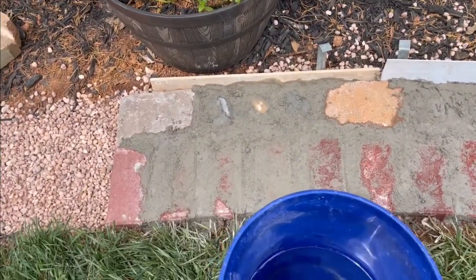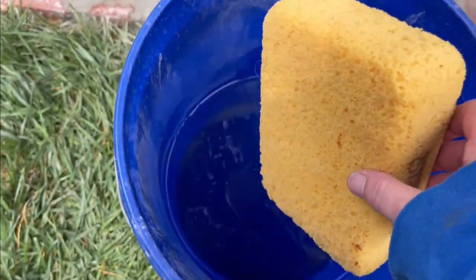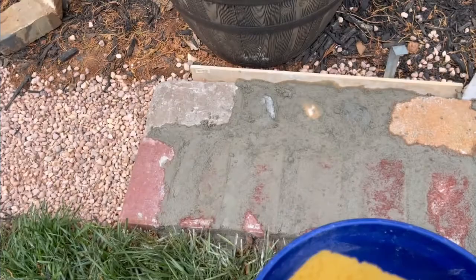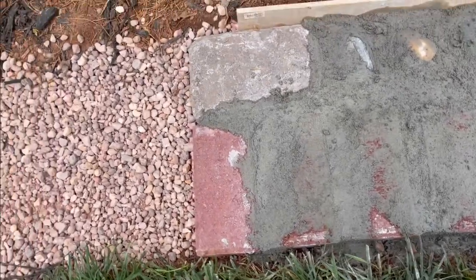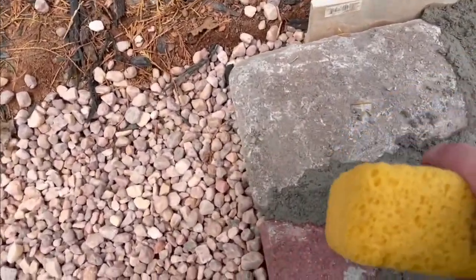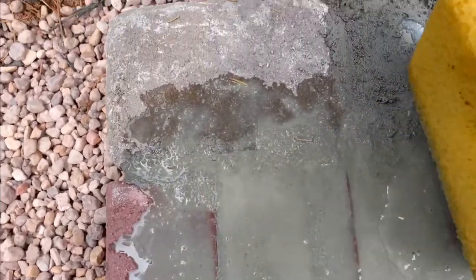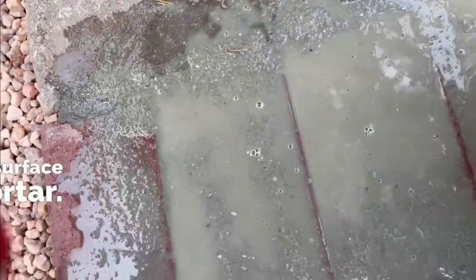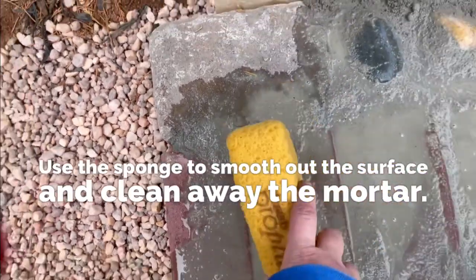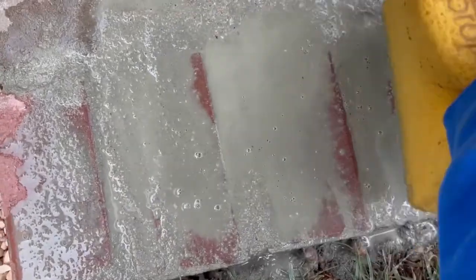After giving the wet mortar about 5 to 10 minutes to set up, now it's time to wipe away the excess. I wet my sponge and get it very damp. I'm wiping pretty hard on the areas I don't want mortar to be, but leaving alone the areas I do want mortar. The cracks in between the pavers I do want mortar, so I'm not going to wipe very hard there. On top of the stones I do want them to show, so I'm going to wipe that away, but leaving the mortar around the edges.